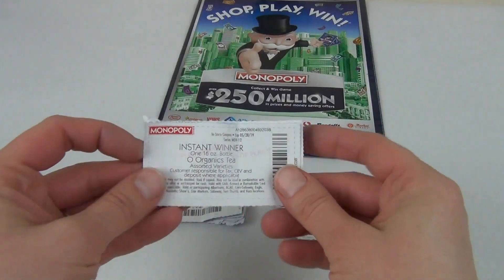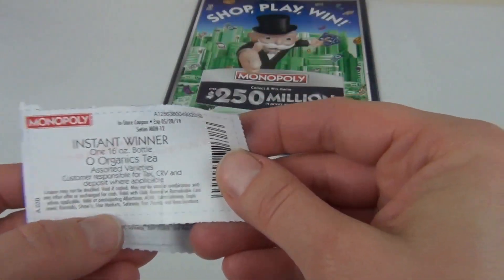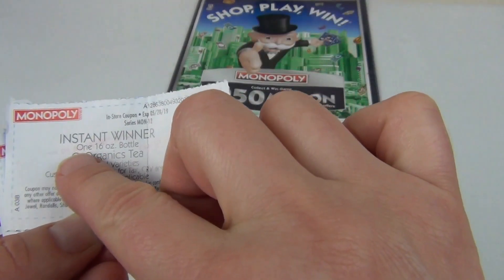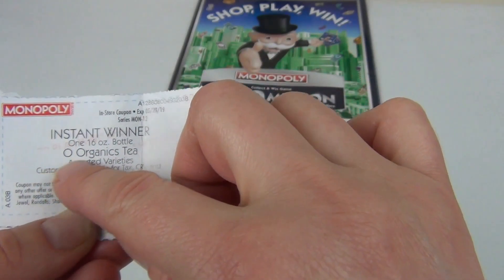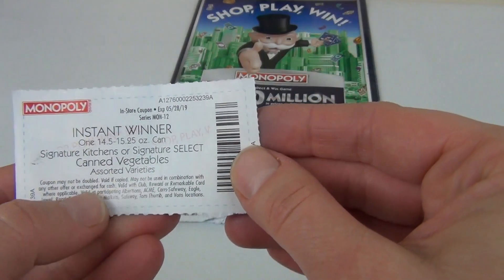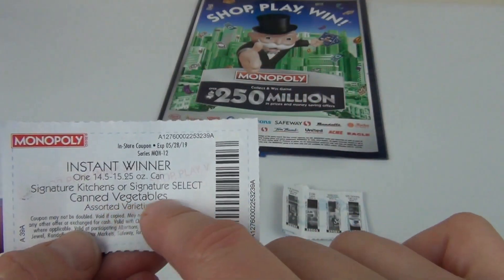For the first time in this game, I won organic tea. You can just take this coupon, match it with the product, and you get this tea for free. It says one 16-ounce bottle of All Organics tea — instant winner. Also an instant winner of one 14.5-ounce can of Signature Kitchens or Signature Select canned vegetables.